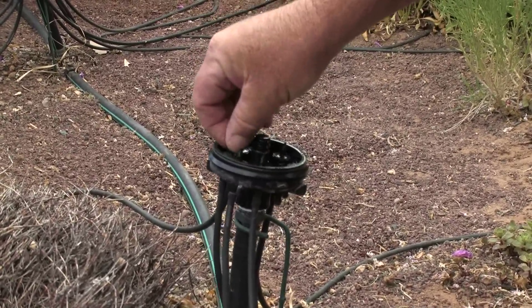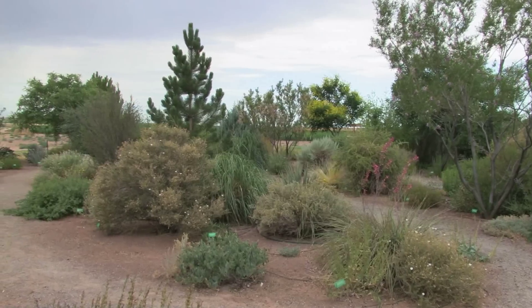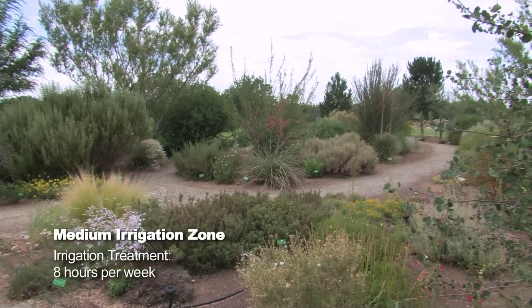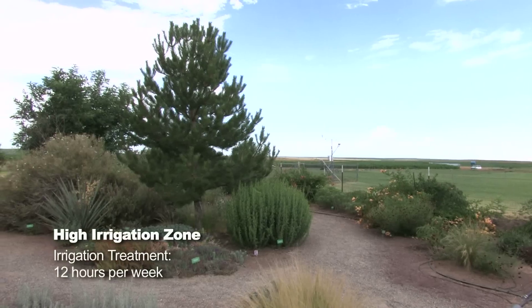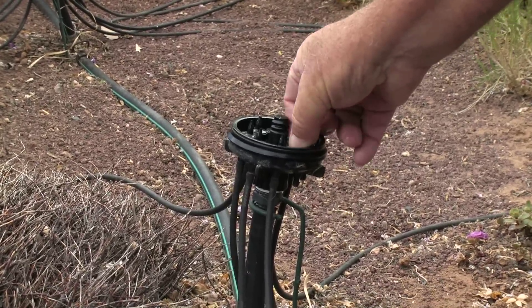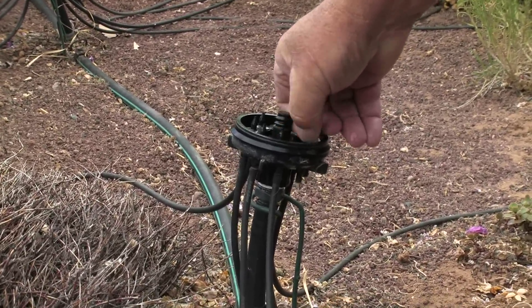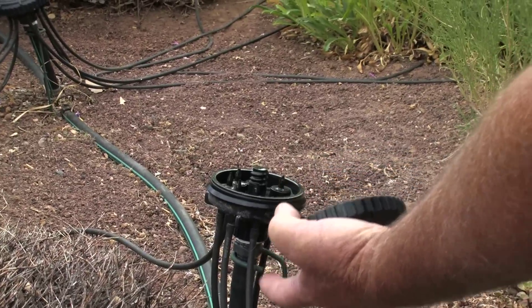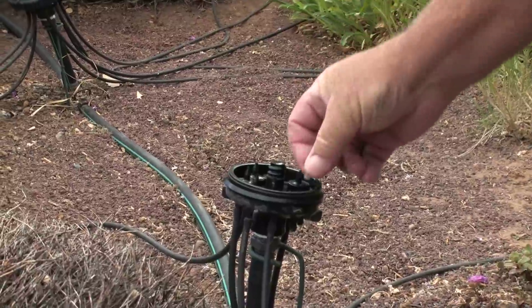We schedule our irrigations by timing. We go for four hours, eight hours, and twelve hours for the low, medium, and high irrigation levels respectively. They also have plugs in case you weren't irrigating a plant out of a particular outlet — you can put plugs in there.